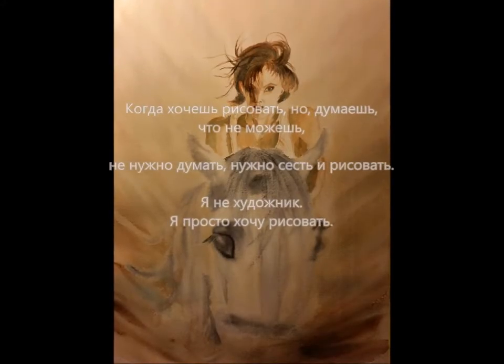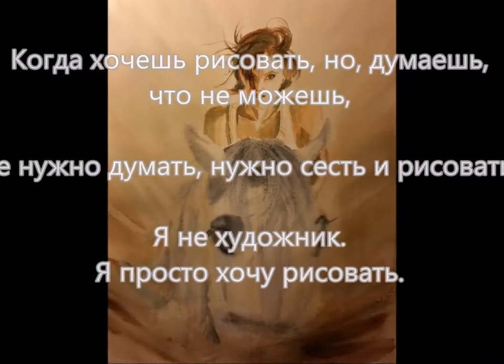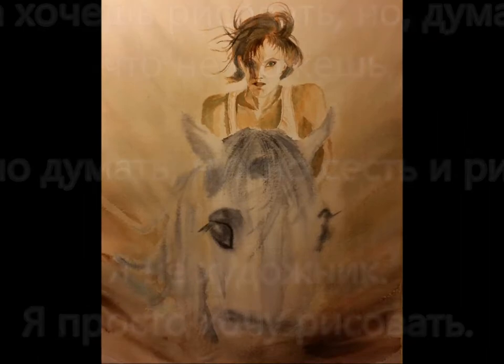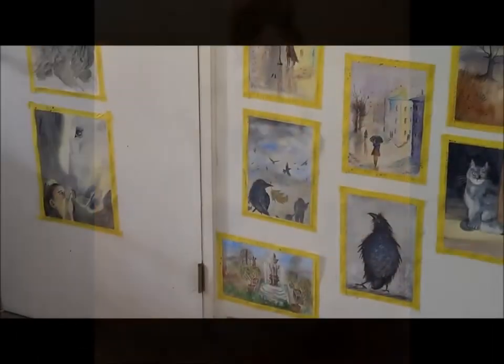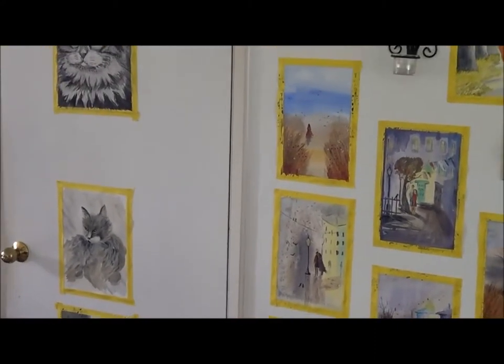If you want to paint but think you can't, then stop thinking and try to paint. I'm not an artist, I'm just like you. With this video I want to inspire those of you who want to paint but are afraid to try.